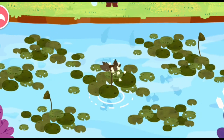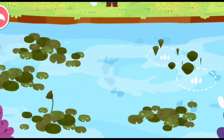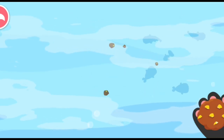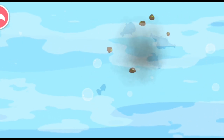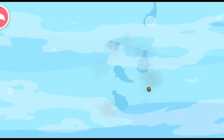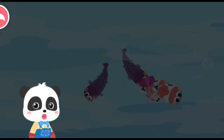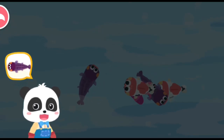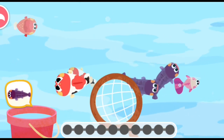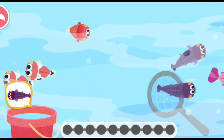The small fish are hiding. Let's remove the lotus leaves, and then feed the small fish. Let's start fishing — can you catch this fish?